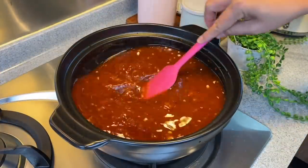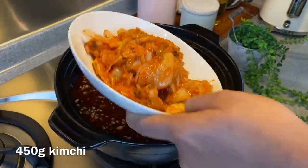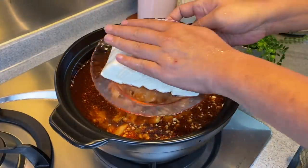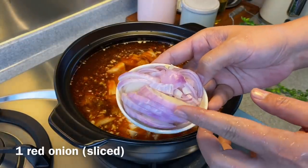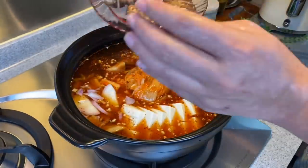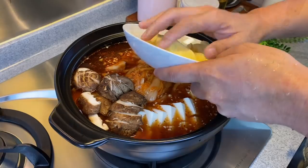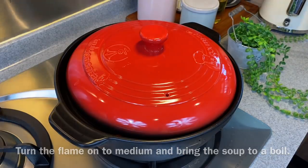Once everything has been mixed well, we'll add in our kimchi — 450 grams of store-bought kimchi. Also add in 300 grams of soft tofu or 1 packet of soft tofu, just slide it by the side. Add 1 red onion sliced thinly, 4 pieces of shiitake mushroom sliced, and 3 whole potatoes sliced thinly. We'll turn the flame to medium heat, put the lid on, and wait for this to come to a boil.